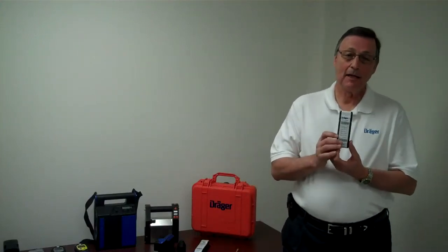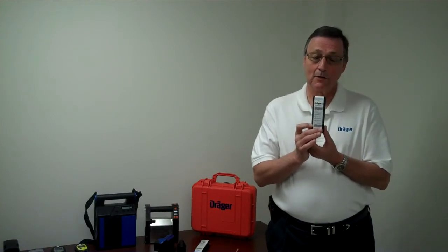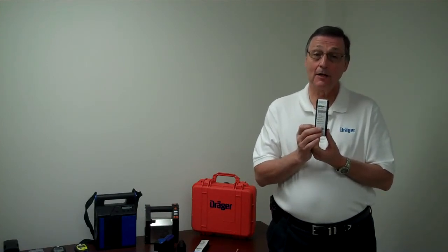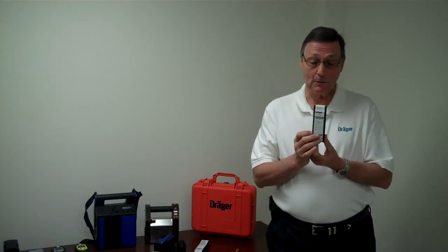Breaker tubes are packaged in a black plastic box to protect the glass tubes from breakage and also to prevent ultraviolet radiation from deteriorating the chemical reagent in the detector tubes.